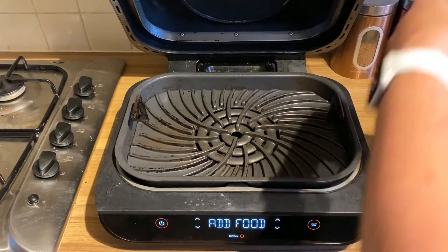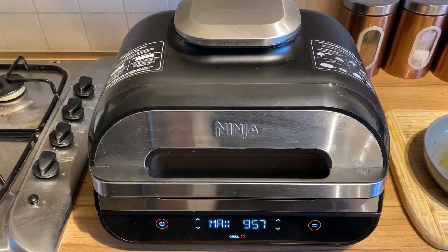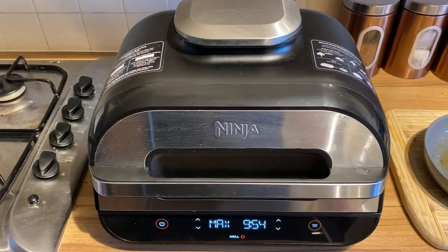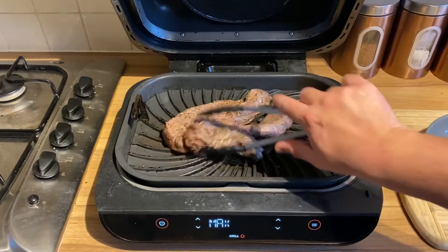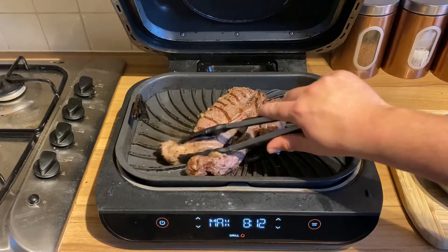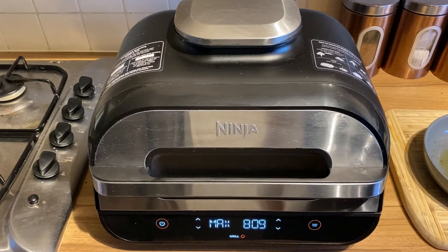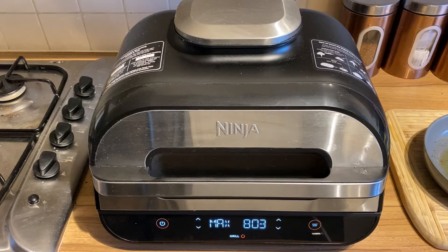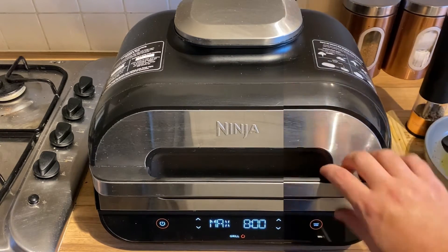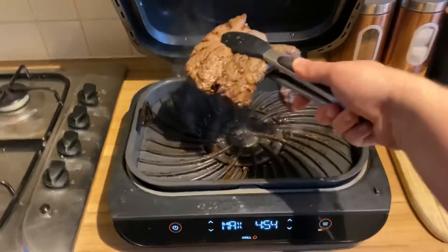So those onions are sweating. Let's get this meat seared on the ninja. Get it nice and seared — only a couple of minutes each side I think. And then hopefully the onions will be ready and we can get this all in the pressure cooker. A couple of minutes on this side. Let's get it flipped and seared on the other side. So that's been searing now for a couple of minutes each side.